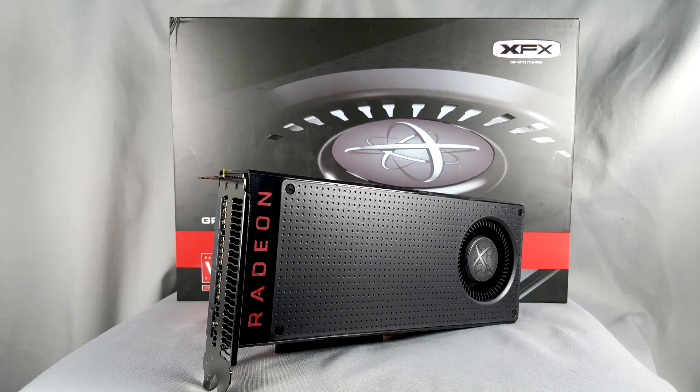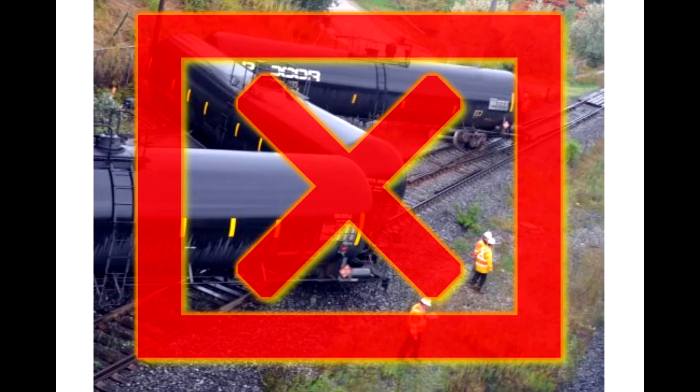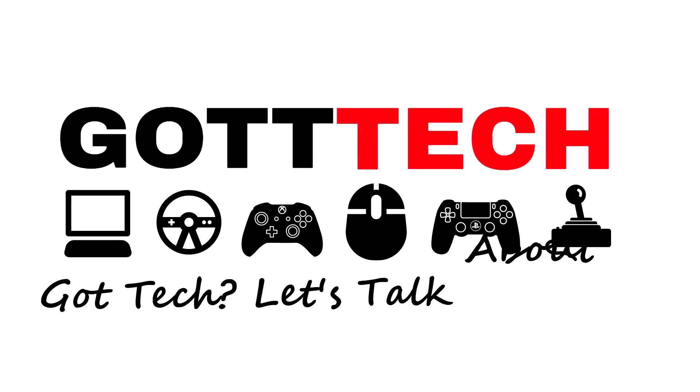In closing, I have to say this card is well worth the money. It is AMD's hear-me-roar moment, which echoes loudly across the GPU landscape, and the hype train did not derail. So if you're looking for a great, affordable, yet very powerful GPU, look no further than the XFX 8GB RX 480. I'm Derek Gott for Gott Tech Reviews — thanks for watching, and like we say: Gott Tech, let's talk about it!